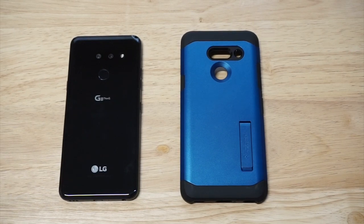What's up you guys? Eddie at FlipTronics. I'm going to be showing you my pick for the best case used with the LG G8 ThinQ.